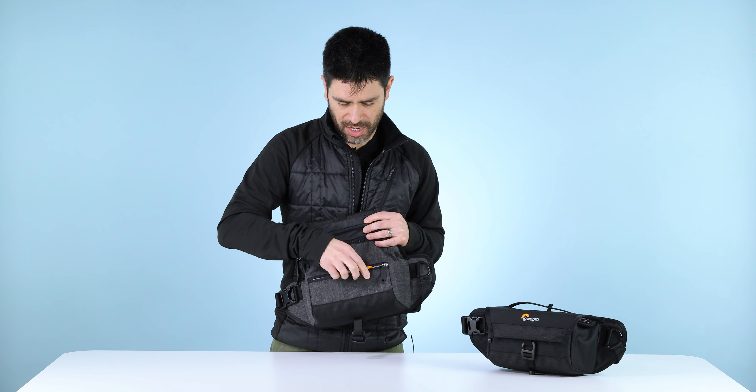So it comes in two colorways — a tiny little package for urban commute and urban exploration. This is the Mtrekker HP 120.